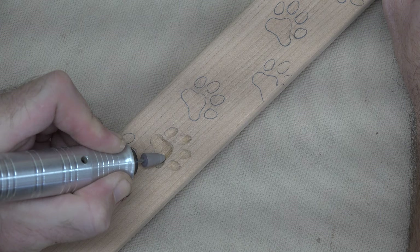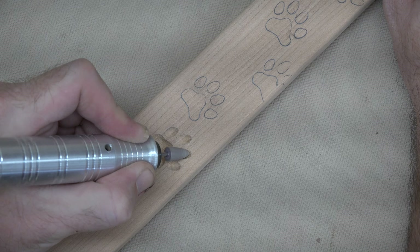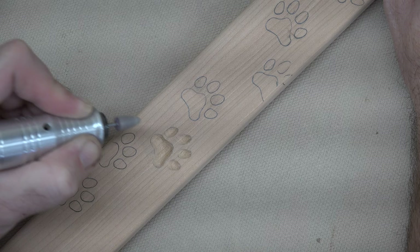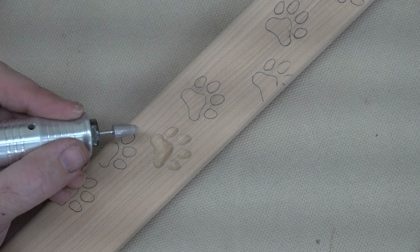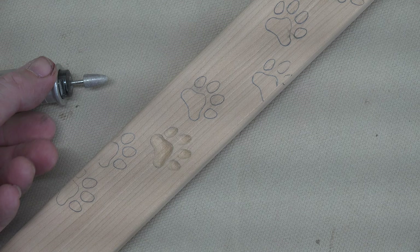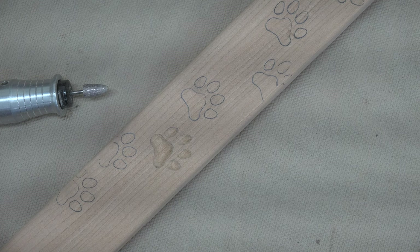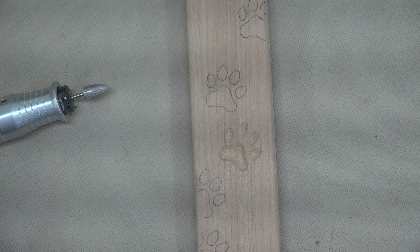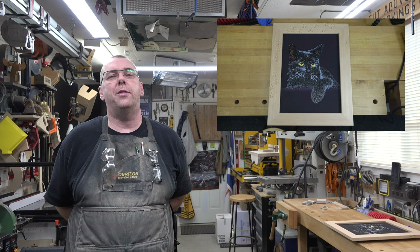Go around through each of the pads and each of the toes and just give it a little sanding — you don't have to go crazy on this. Once you're happy with a nice cat print on your frame, you can move on to the next one. I'm going to finish off this one with some more of the ruby carvers and possibly a finer stone. When I come back, we'll have all of these cat prints done and it'll be ready to move on to the next step — and there you have it, framing the Diamond Dots.